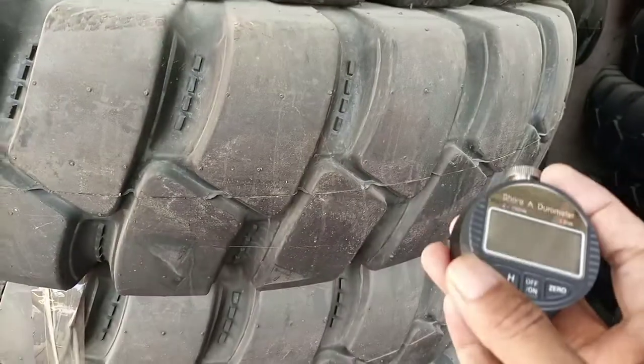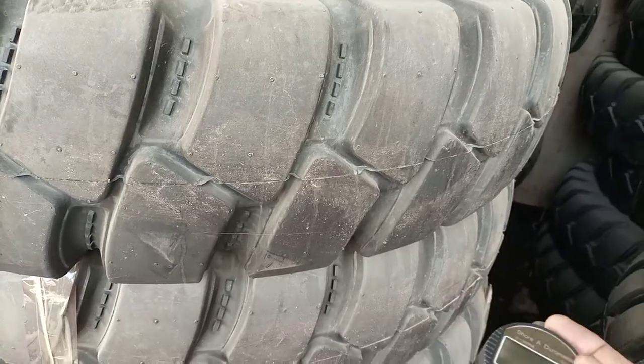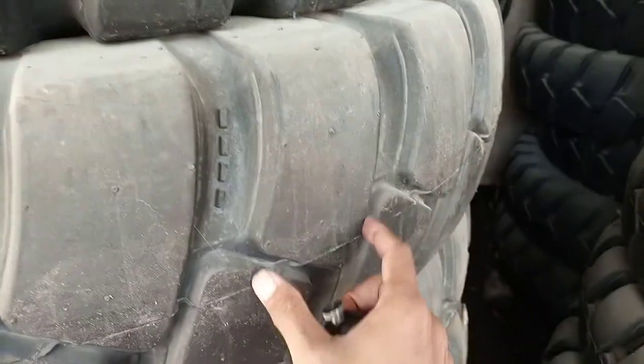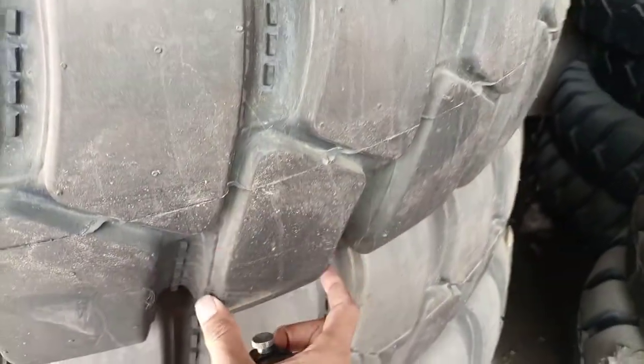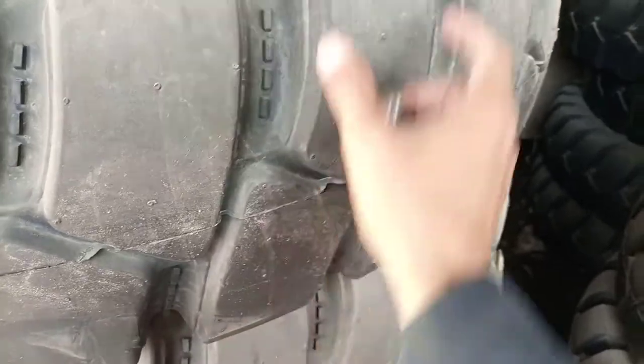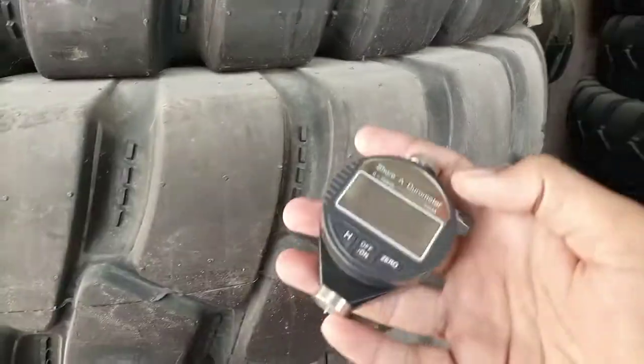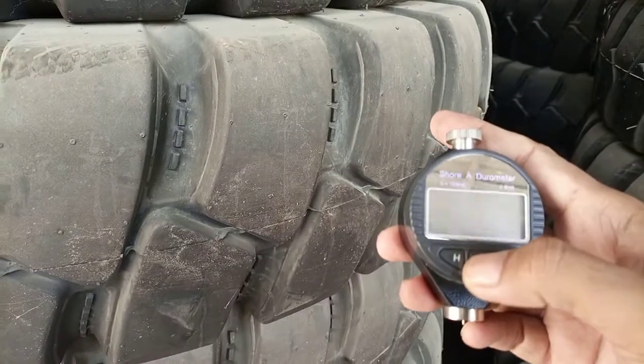The Shore A hardness value for a good tire should be somewhere from 60 to 75 or 80. We are going to test this area which makes contact with the ground, using this Shore meter.